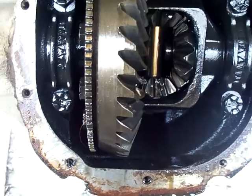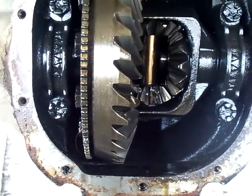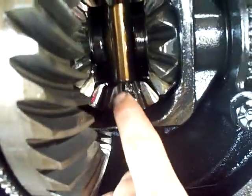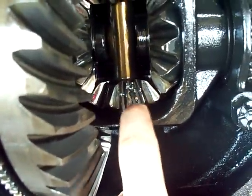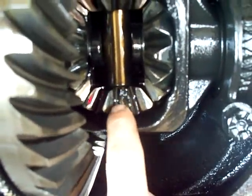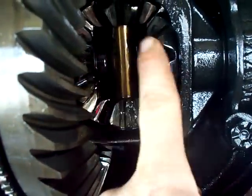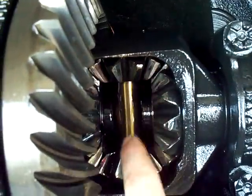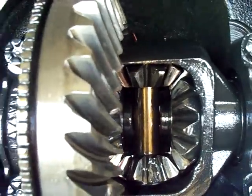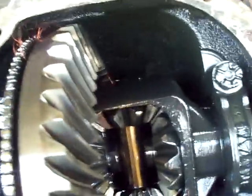When I got this thing apart I happened to see — come in here and look — you've got some broken off teeth on the spider gears. We have side gears on the end of your axles, and then we have these spiders or pinions as Ford calls them, that ride inside this carrier of the differential. This is an open style diff.